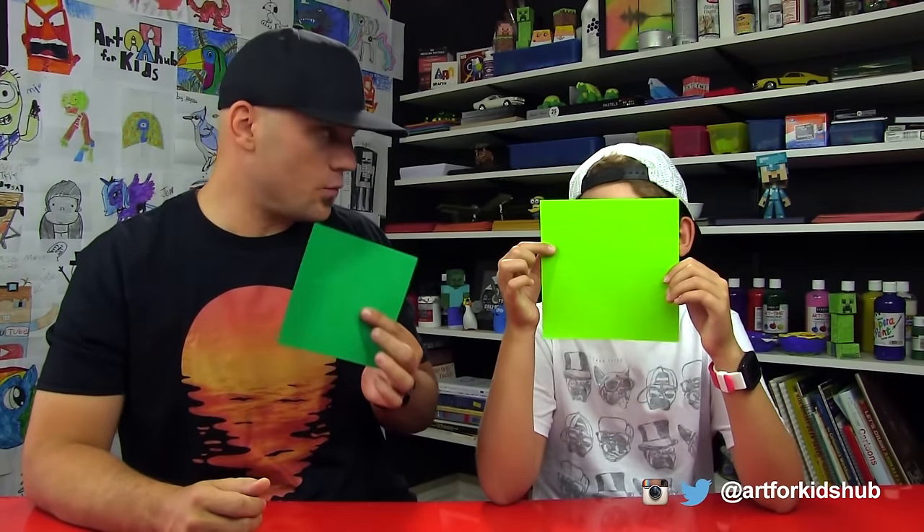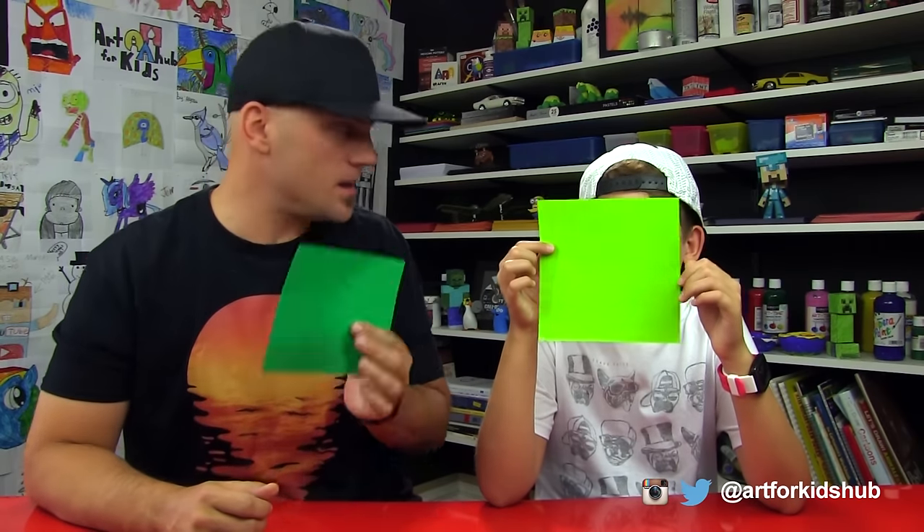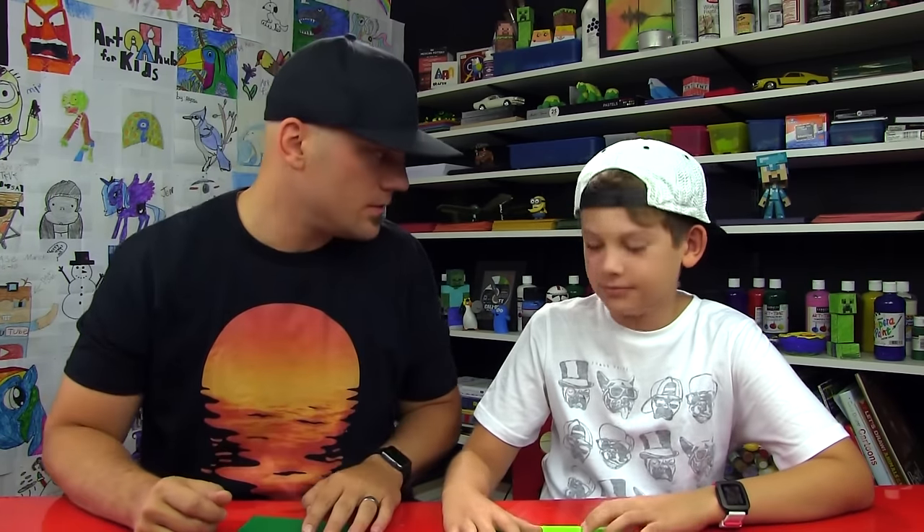For this project you need origami paper, and it's already square. That's what's so cool about this kind of paper. If you don't have origami paper, you can use regular printer paper and then cut it into a square. Are we gonna start? Yes, we're gonna start.